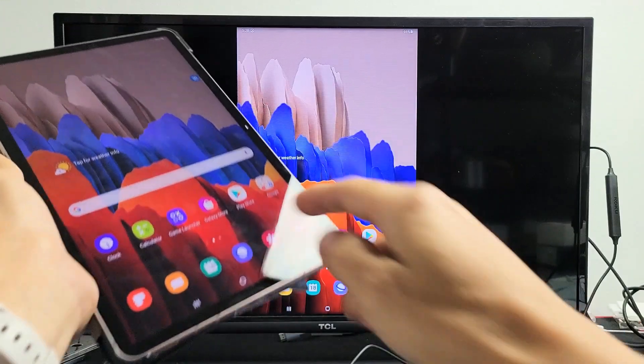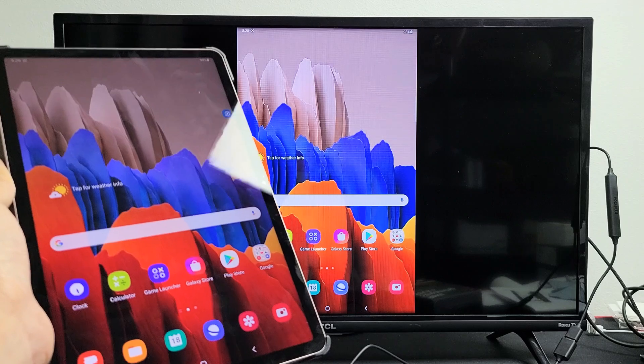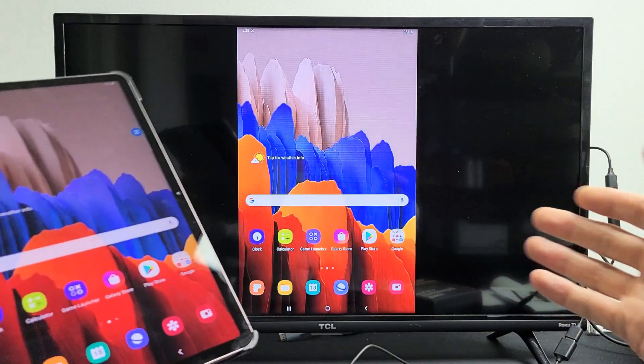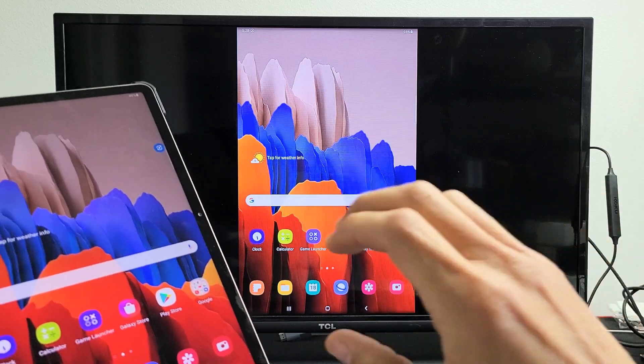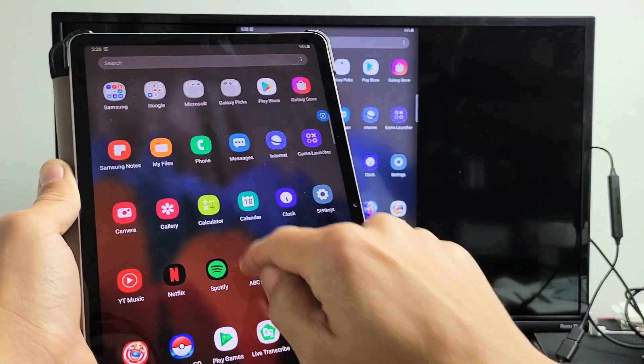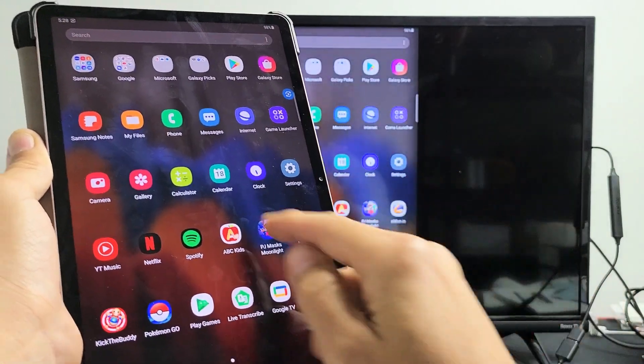Now you can see that we're mirroring here wirelessly. This is great for showing photos and videos that you have stored locally on here to the big screen to show family and friends. Also work documents and whatnot — you can relay those onto the big screen as well.